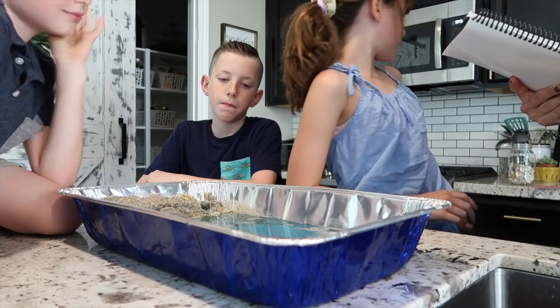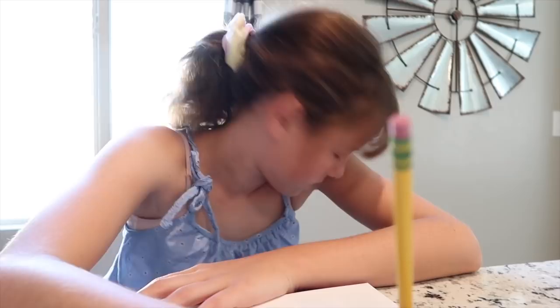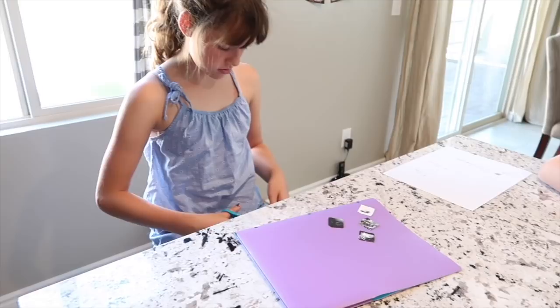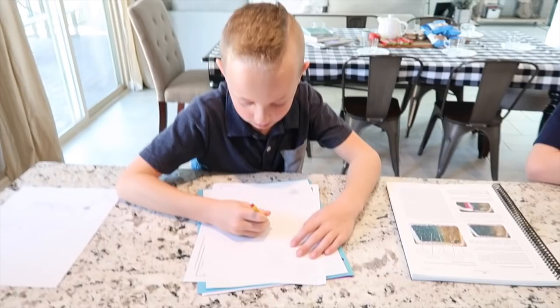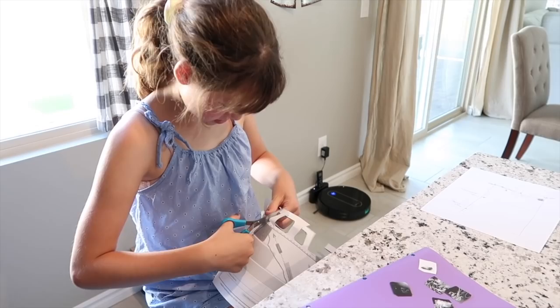In our science journals we're going to label what we created. So we're showing in our rectangle pan where the continental shelf was — the sand that dropped off. I get asked a lot how doing lessons with multiple ages works. For example, she's in seventh grade so she's able to work ahead a bit while my younger kids sometimes take a little longer to write down the information. We can always work on patience and waiting, and she can read and understand things more deeply. I don't view it as a bad thing at all.